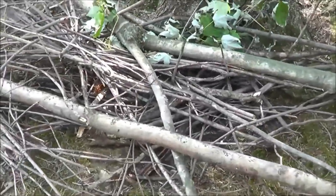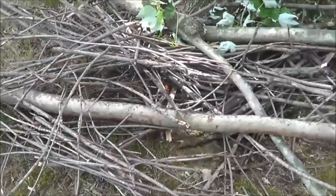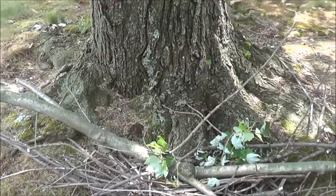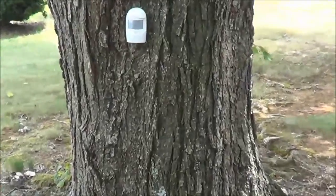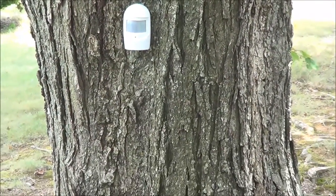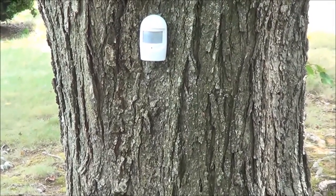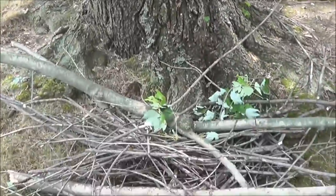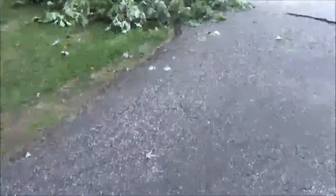I've saved some pieces around the property here just to have some kindling for the outdoor fireplace when we get that up and running — we used it once on the Fourth of July. In another video I'm going to be doing a review on this driveway sensor from Harbor Freight, so look for that video.